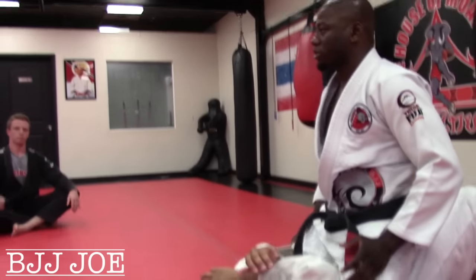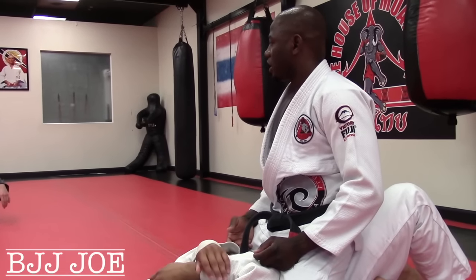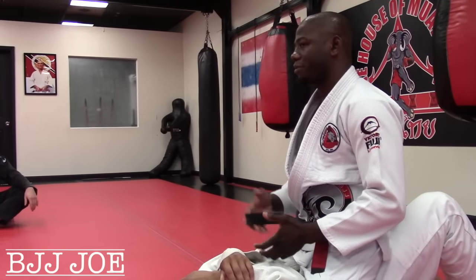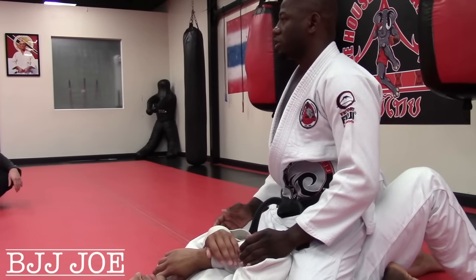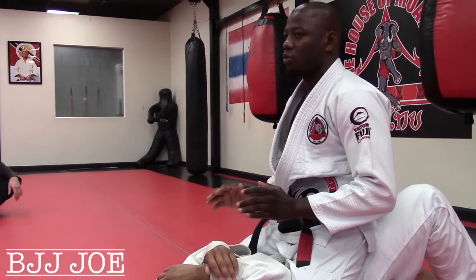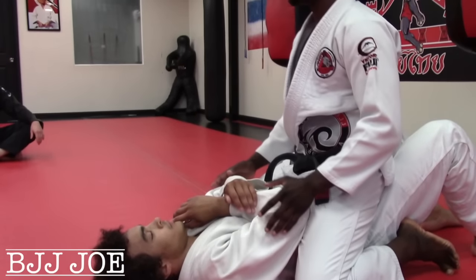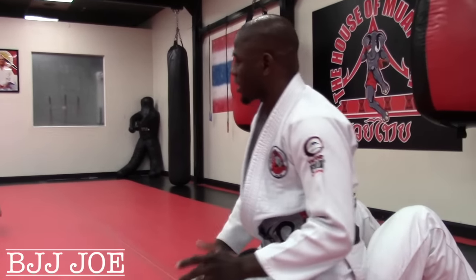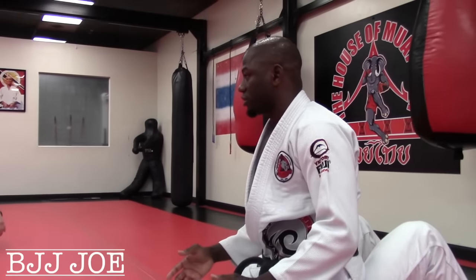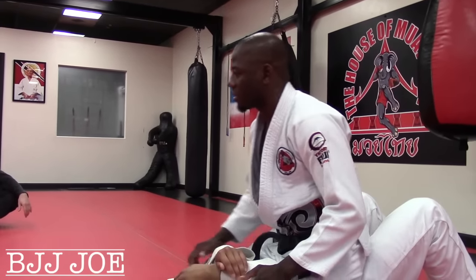We're mounted on top of the guy, sitting on his hip. Remember, there are a couple different mounts, but this is the one where we're relaxed and sitting on his hip. We'll go to the high mount, but we'll talk about that in a second. First things first, when I get to this position, I always want to make sure I maintain the position by having my hands on the ground. It's harder to maintain if I'm sitting up straight — anytime he moves or bucks his hips, I'm going to lose the position. So I need more base, more points on the ground.